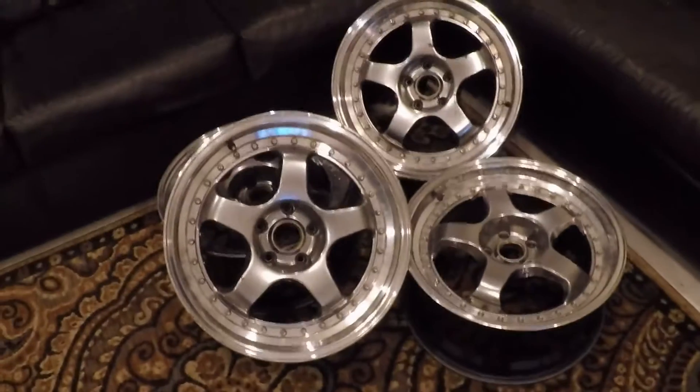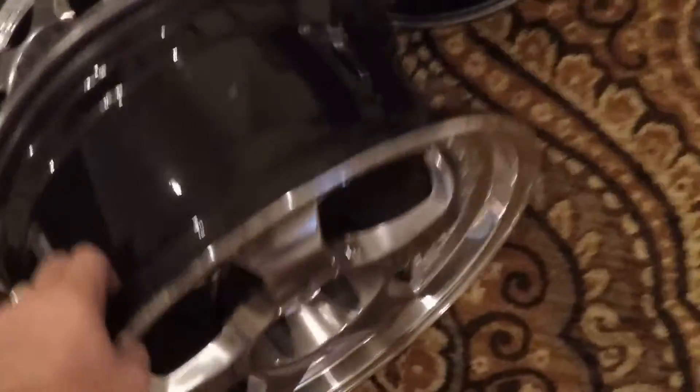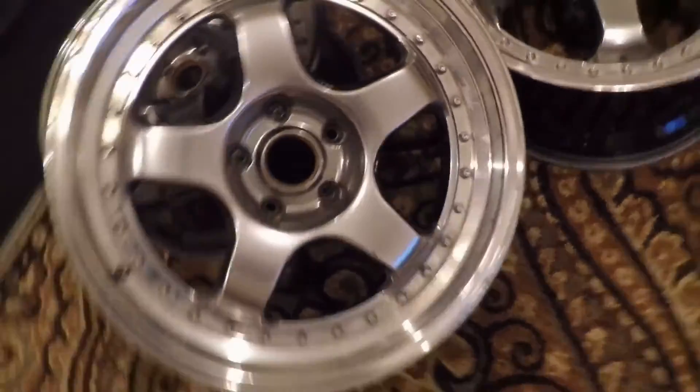I was roaming through one of the local junkyards today and asked if they had any wheels. They told me they didn't really have anything, showed me a pile of wheels, said nothing nice — and then I spotted some wheels in a pile of junk. They were face down but I saw the bolts coming through the back, turned them over, and they are Work Meister replica wheels.